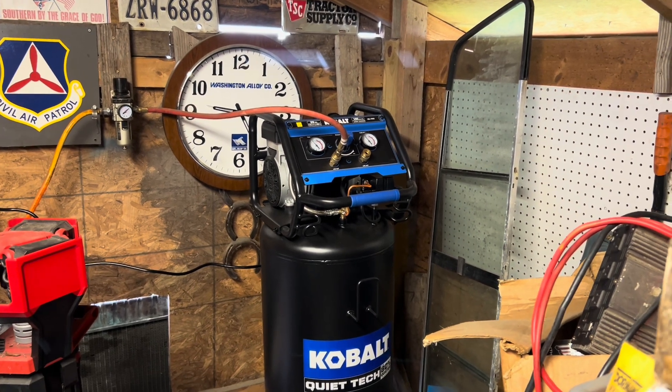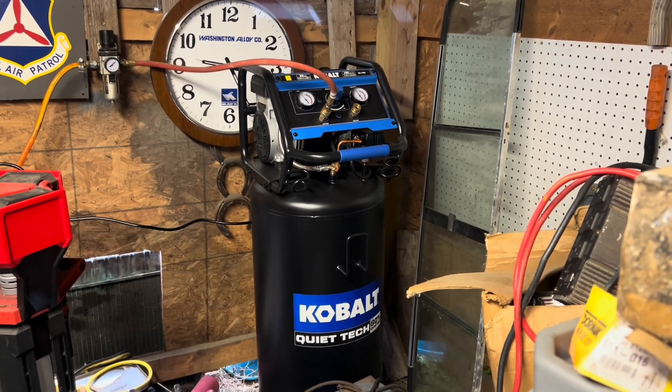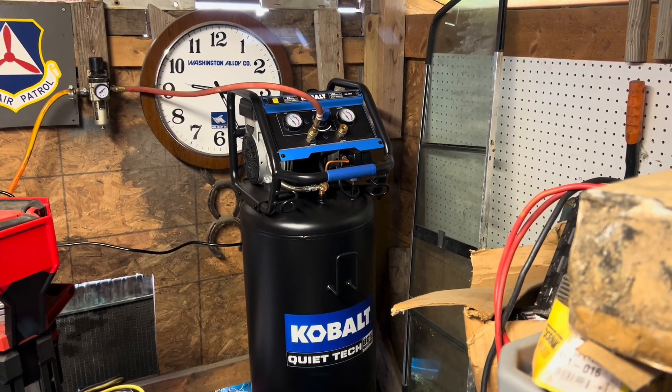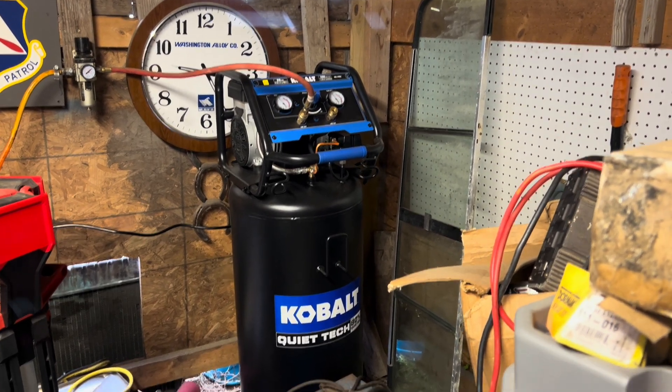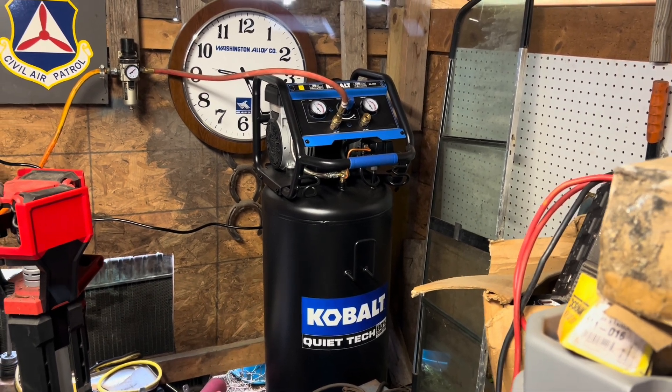My Harbor Freight belt-fed air compressor broke and I was in a pinch, so I bought this Cobalt Quiet Tech because it was on sale — about $80 off. Surprisingly, it's been doing very well. I was going to buy a bigger one after a while, but this Cobalt's actually keeping up. I considered the Harbor Freight Fortress version, which is a clone of the California Air Tool quiet air compressors. I like how quiet they are — it's so peaceful. The Cobalt at Lowe's had a better warranty and was $80 less, and it's been doing great for plasma and air tool needs.